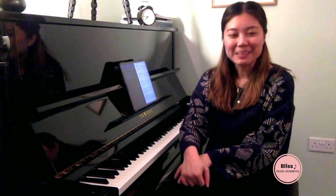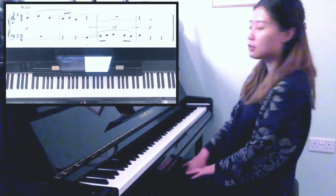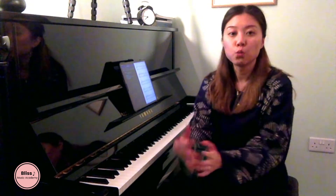Hello everyone and welcome to Bliss Music Academy. Today we're going to talk about how to sight read. Sight reading is when you're given a piece of music that you have never seen before and you're given a limited time to play it as smoothly, accurately, and beautifully as possible. Today we're going to use an example to look at the five steps of how to perfect your sight reading skills.